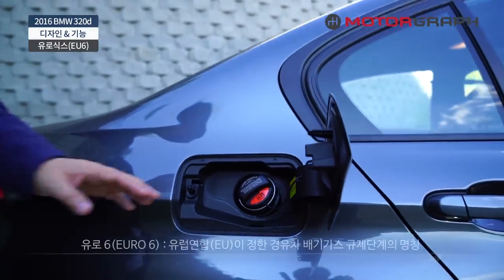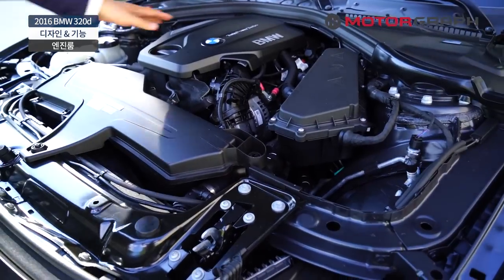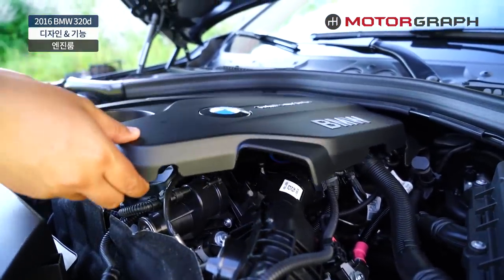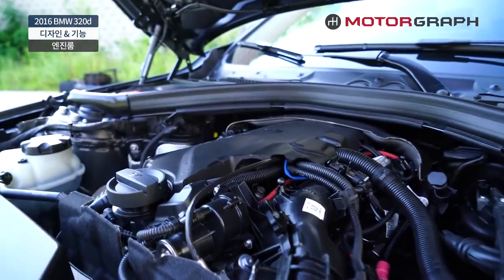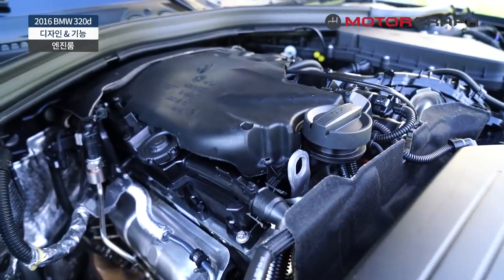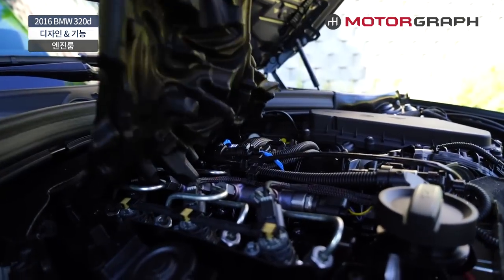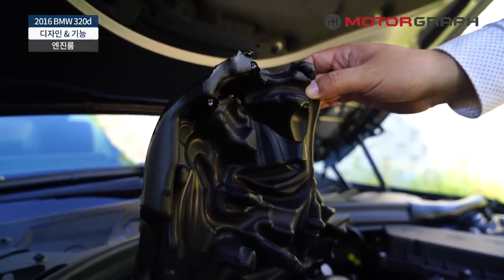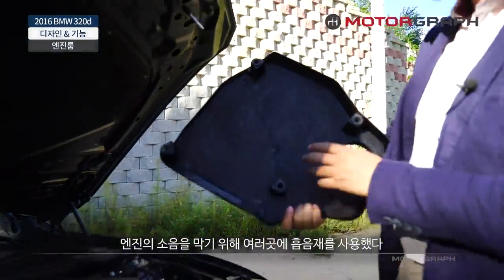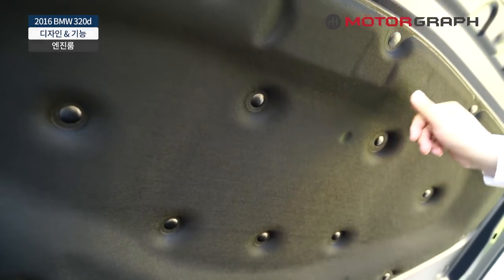이 차는 유로6 엔진을 장착하고 있는데요, 별도의 요소수를 넣지 않고 바로 경유만 넣는 방식으로 되어 있습니다. 진동이 굉장히 심한 느낌이잖아요. 사실 BMW는 그렇게 젠틀한 엔진이 아닙니다. 조용한 엔진이라기보다 진동이 좀 심하고 소음도 좀 심한 대신에 퍼포먼스가 좀 더 좋은 그런 엔진인 거죠. 이 내열 소재 안에 기포가 많이 들어있는 흡음 차음재가 있어서 엔진에서 나오는 소리가 그대로 밖으로 나오지 않도록 감싸놓고 있습니다.